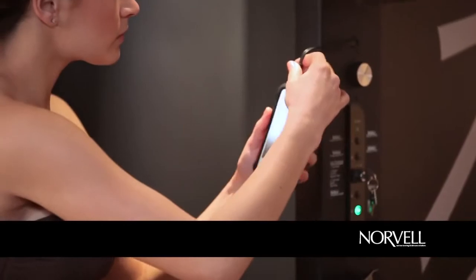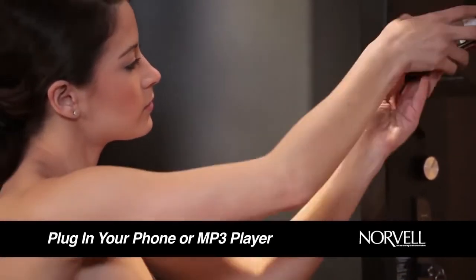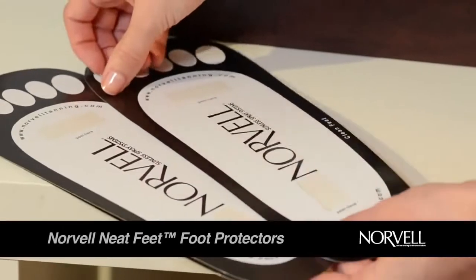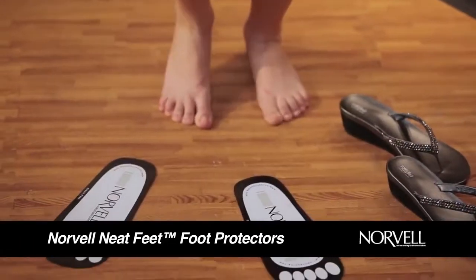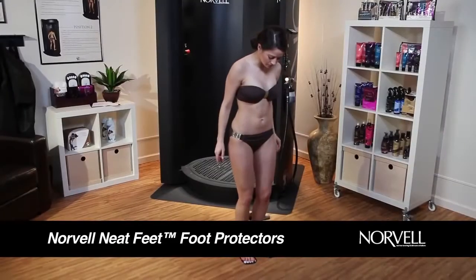If you want to listen to your own music during the session, you can plug in your phone or MP3 player into the audio jack located on the side of the spray booth. Using the Norvell Neat Feet Foot Protectors will prevent tanning solution and bronzers from staining the bottoms of your feet, ensuring a more natural-looking sunless application.